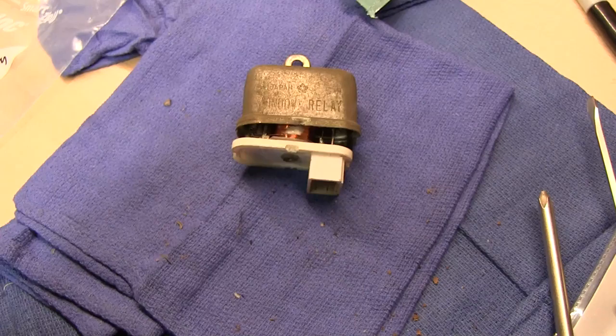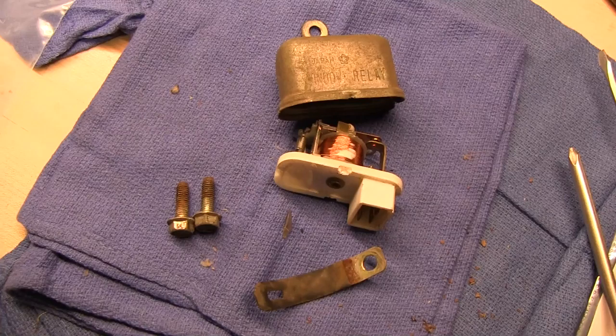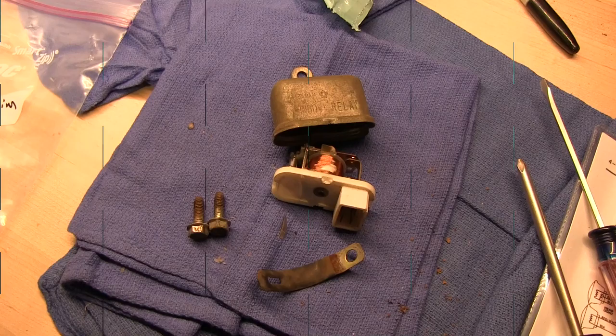Window relay. What do they mean by that? This does not have power windows. Four-prong plug — window relay. Just sending it off for replating. These were all in a bag marked radiator overflow, so they were all in the same spot on the firewall.